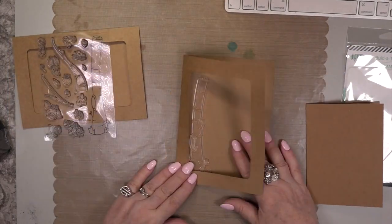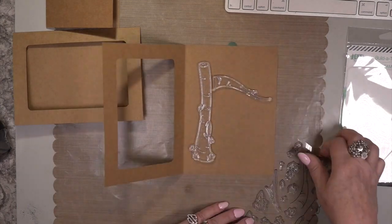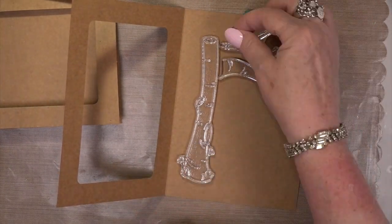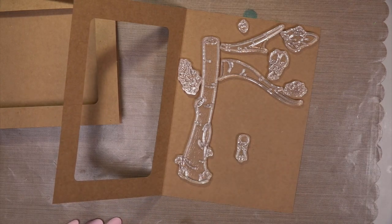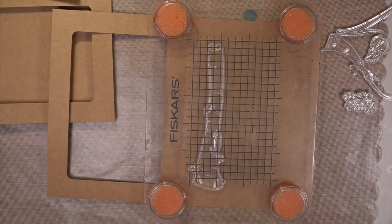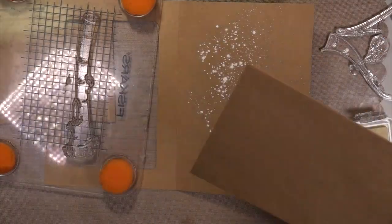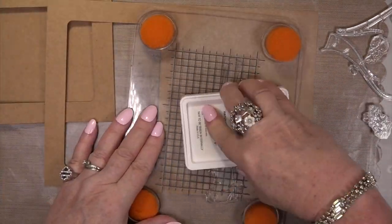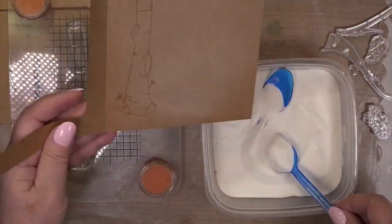I'm using the Build a Tree stamp set, and I'm telling you, my friends, this was a struggle for me. It was a tree, and I just wanted to stick with the actual stamp set and only use what was in there. For some reason, this took three days — I was working on this trying to figure out what I was going to do with it. Now I'm putting some baby powder on my hands — it's nice and it smells good, it smells up your room real lovely.